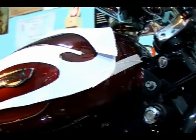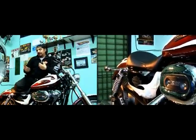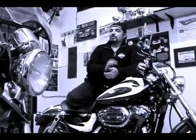En realidad tiene un par de kilómetros, ya la estuvo usando Virginia. Se decidieron finalmente a pintarla porque no le daban los tiempos y demás. Y ahora empezamos el proceso de pintura. Una Sportster 1200 Custom.